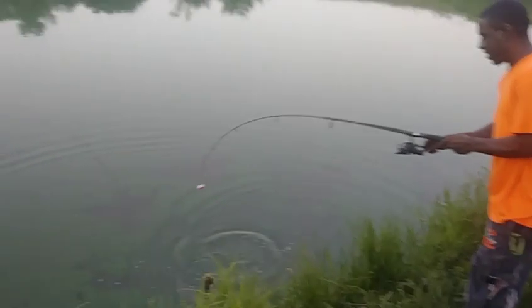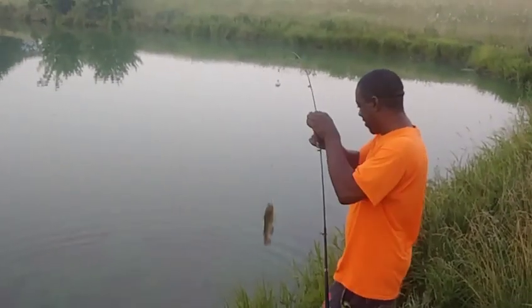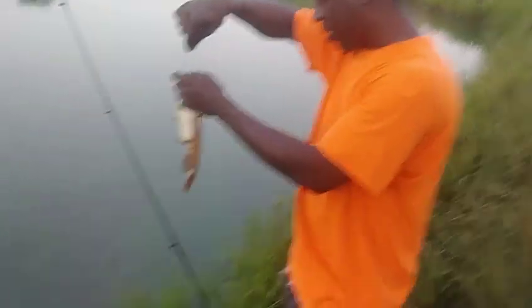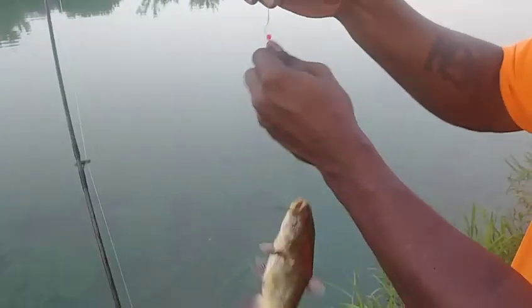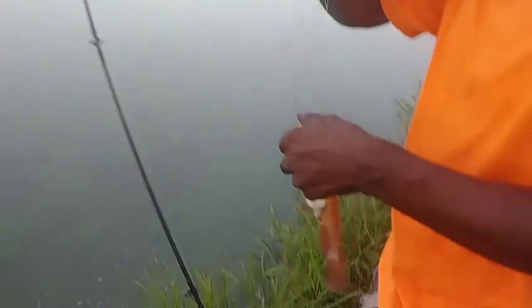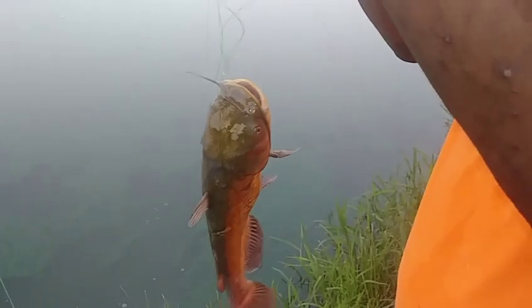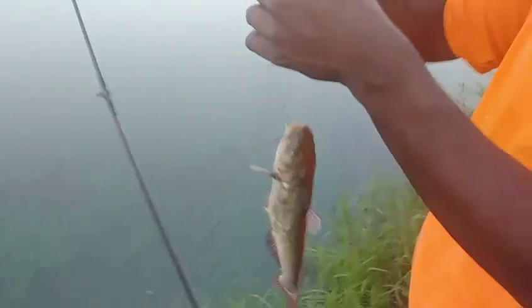Got another bullhead — a decent sized one on the bobber. They seem to be biting on the bobber. A little bit tangled but still got our bullhead. Did he swallow it? He's gonna bite me — yeah they'll bite you. He might have swallowed that one a little bit. I kind of let him run around with it for a second to get the camera ready.